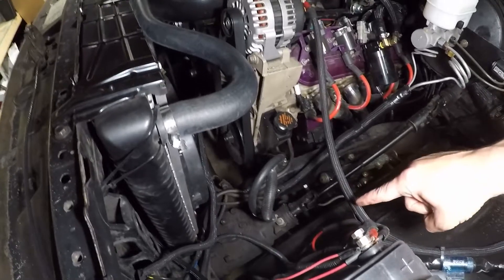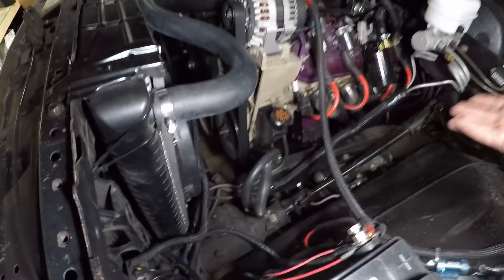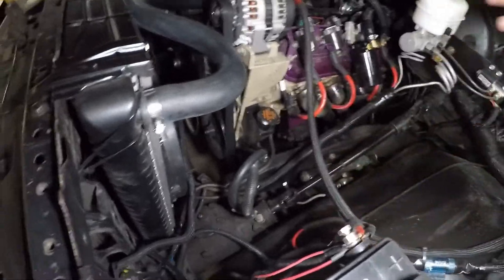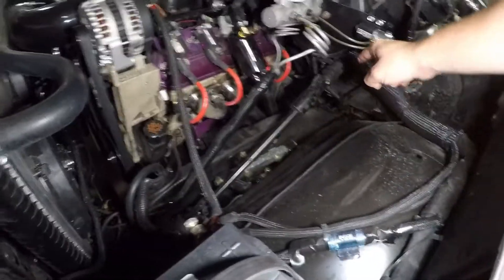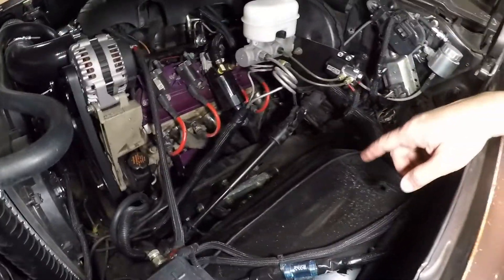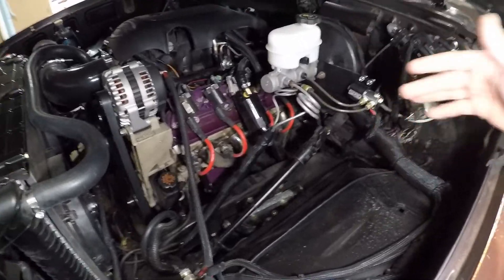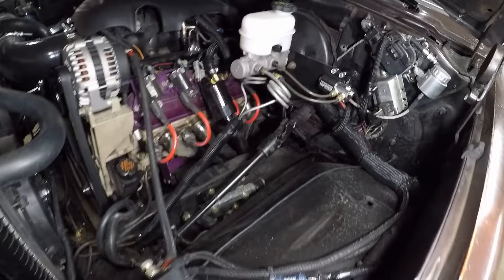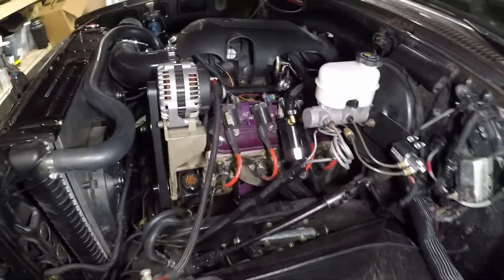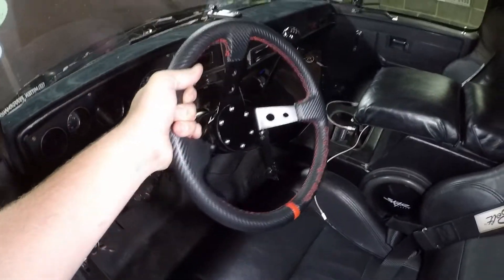The cool thing about the '81 or '82 and up trucks is they use metric fittings directly on the power steering hoses, so you're able to just buy new hoses for an '84 and they work perfectly. I also replaced the steering shaft with one out of a '95 or '96 Jeep Cherokee XJ, which gets rid of the rag joint and really stiffens up the steering on these trucks. This truck actually handles awesome.